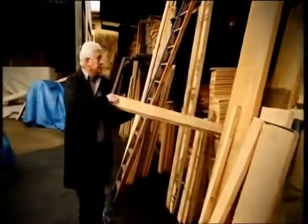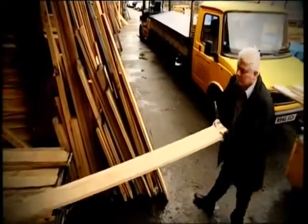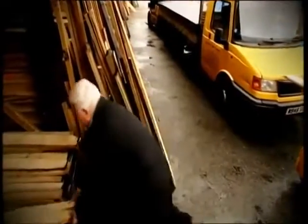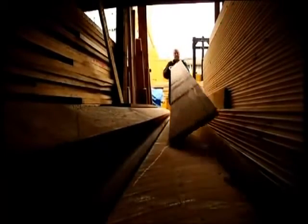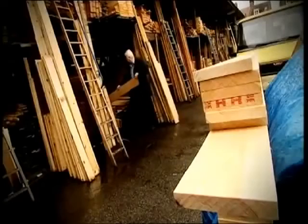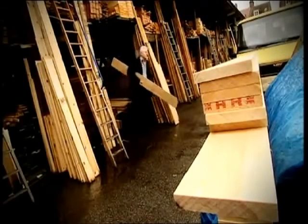I normally try and pick yards that have got quite a large stock of wood to give me a good selection, because we probably only end up with around about two percent of the wood that I actually look at that we bring away. The sort of things that I'm looking for is a nice clean board, straightness of grain, no knots, the right density, the right grain spacings. It sort of feels as much as anything else.